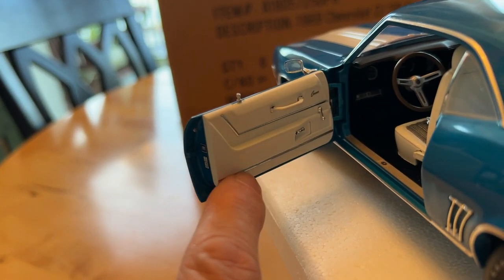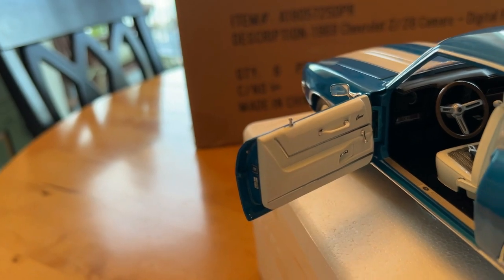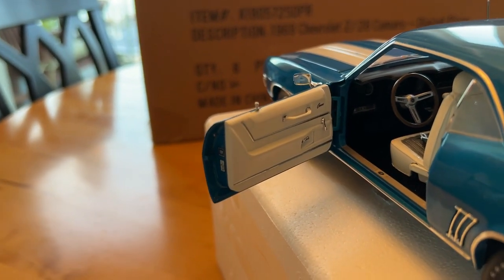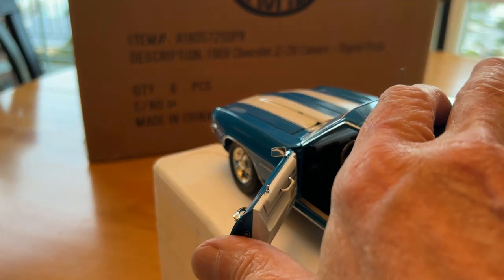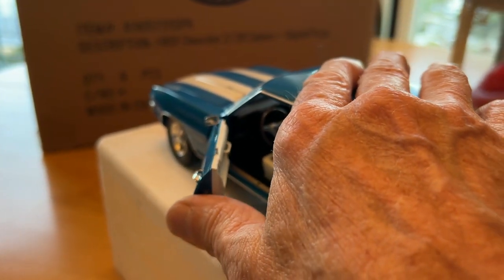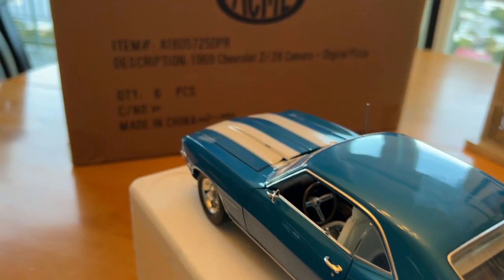The chrome strips on the door panel are individual chrome strips as well. And when you shut the door, it snaps shut, which is really nice.